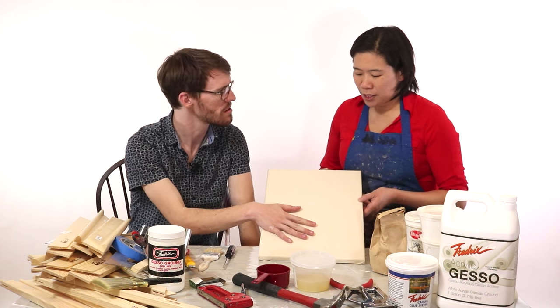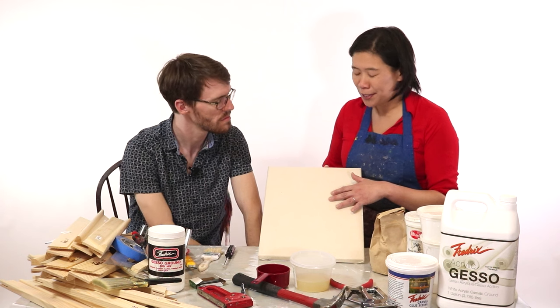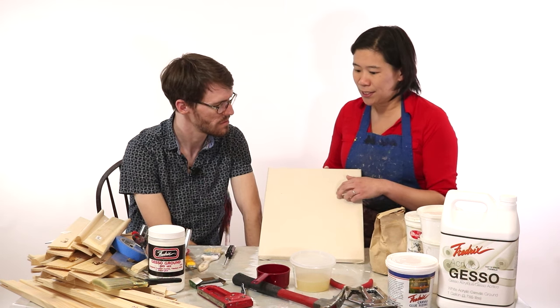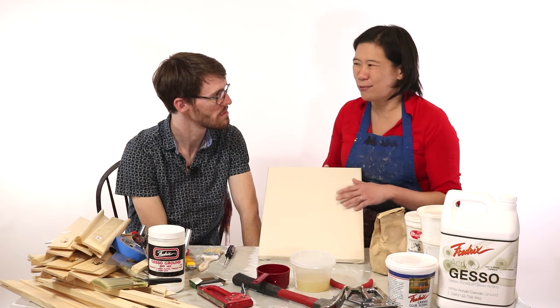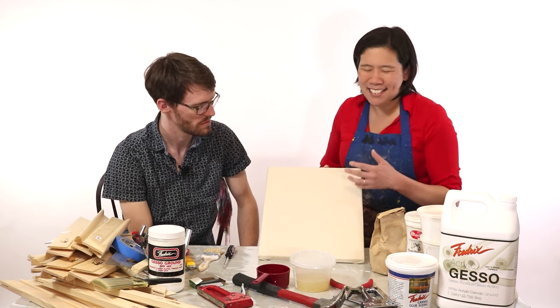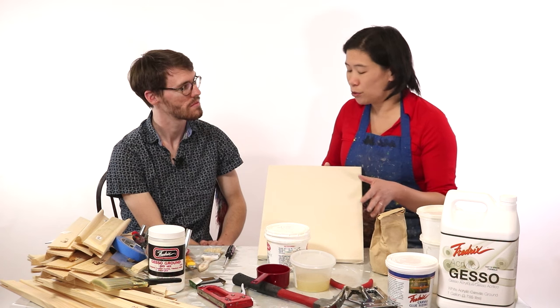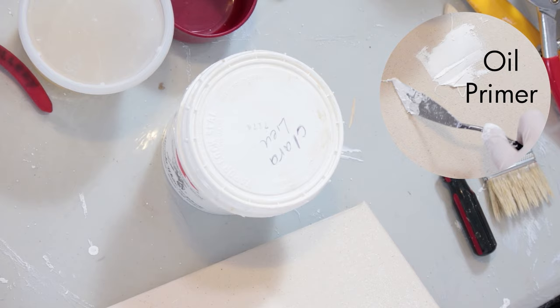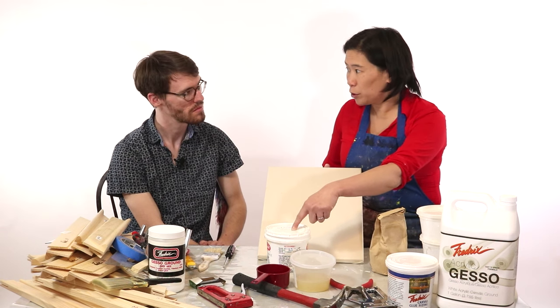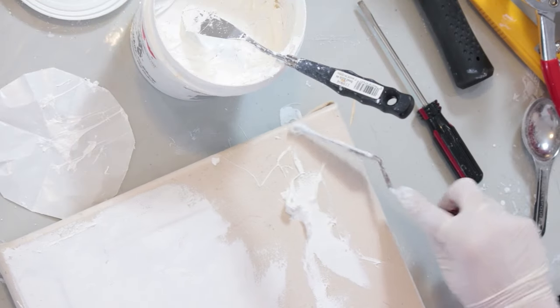Can you paint right on top of this? Technically you could, because this does act as a barrier between the paint and the canvas. But I actually tried that once when I was in art school and I just didn't like the way it felt. It was really coarse and it was hard to spread paint on it. The rabbit skin glue by itself is not enough — you also have to add oil primer on top after it's dried, because this is basically oil paint but a lot thicker.